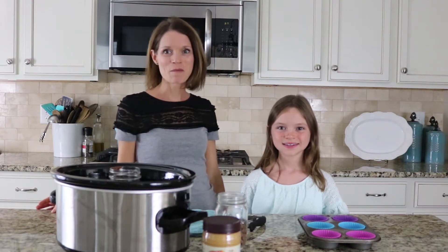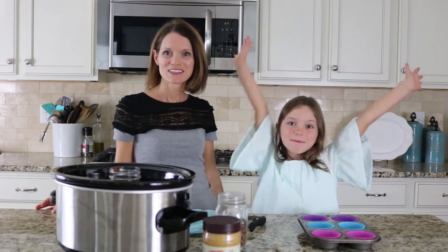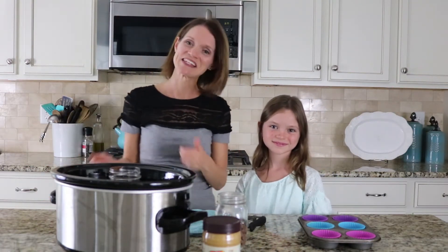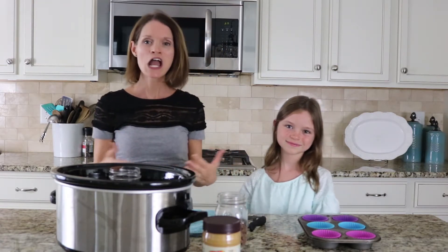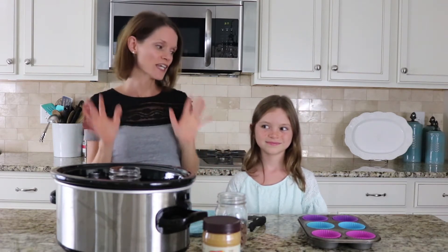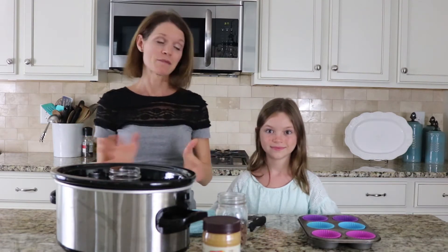Hey guys, it's Kristen from A Mindful Mom. And I'm Layla, and today we will be making peanut butter cups. We're going to be making homemade peanut butter cups. And as you can tell, Layla is super excited. But what's not to love? Peanut butter cups are the best creation in my opinion. I just love chocolate and peanut butter together.